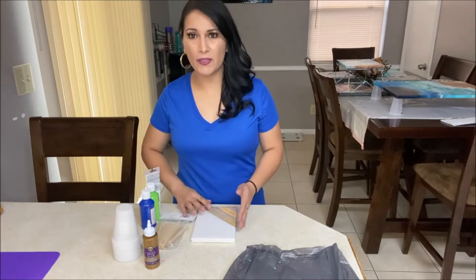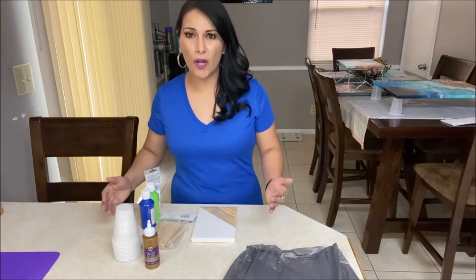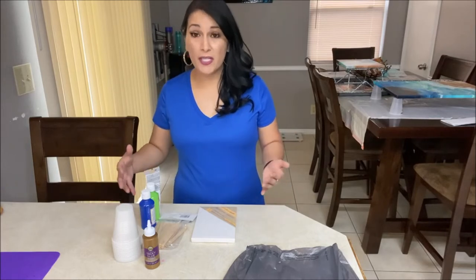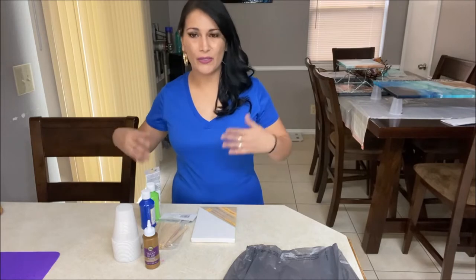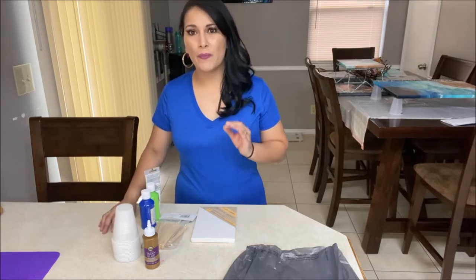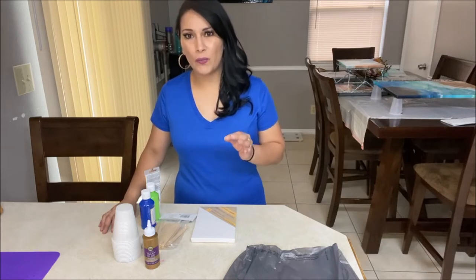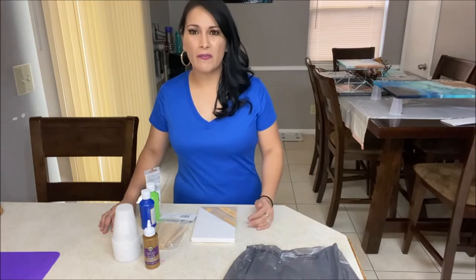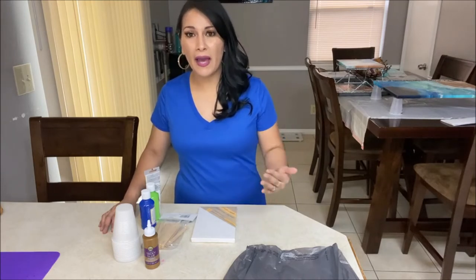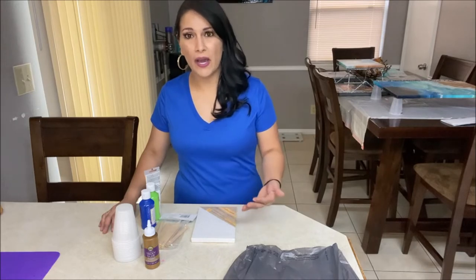Let's talk about the materials that you will need. You will get these items from your dollar store just because they are less expensive than if you go to Michael's or any other craft store. Plus you are barely starting — you're a beginner and you don't want to waste a ton of money on supplies in case your painting doesn't turn out as expected.